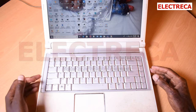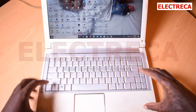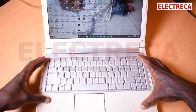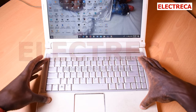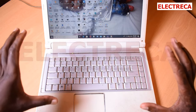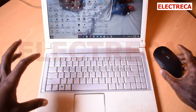Welcome back to Electrica. I really appreciate that you're watching. This is a laptop 8FP, a source which is pretty old, and today's video is showing you how to connect a wireless mouse and a wireless keyboard.